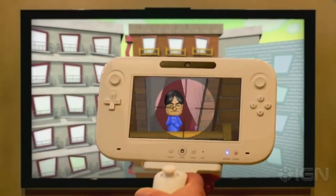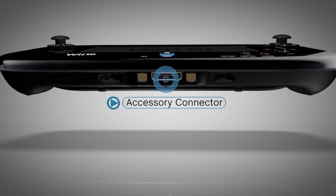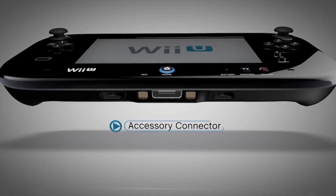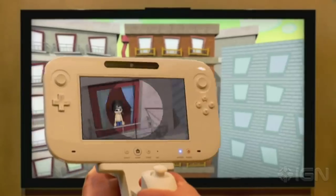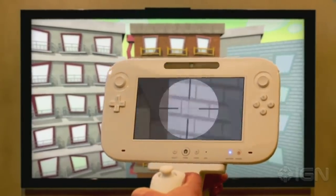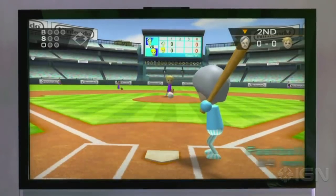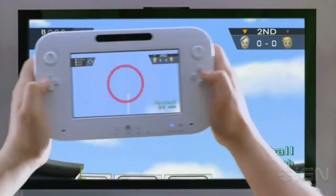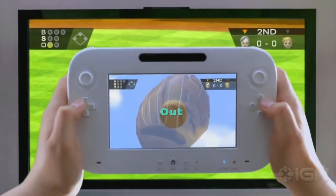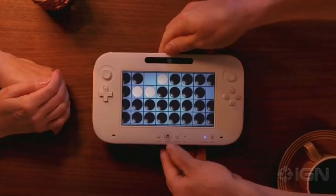Nintendo advertised it for a Mii shooting game in the launch trailer for the Wii U, and their overview trailer said that Nintendo and third parties could use it to add additional features to the Wii U GamePad — because it wasn't bulky enough already. But it was never used except for showing off that gun attachment that was never even released. Yet another thing that could have been removed to cut costs and bulkiness of the GamePad. The Wii U GamePad isn't as versatile as the Joy-Con. Even if they did come up with something cool, who knows if anyone would have bought it anyway.